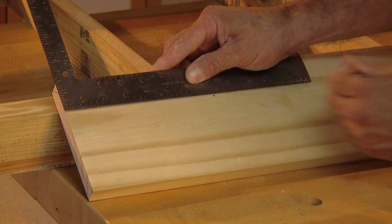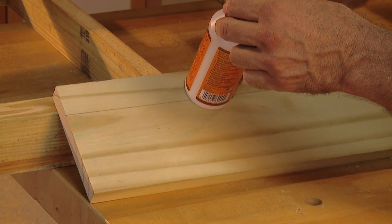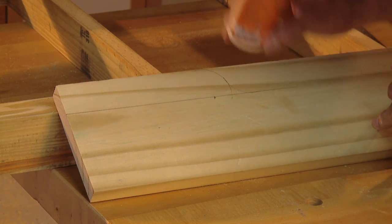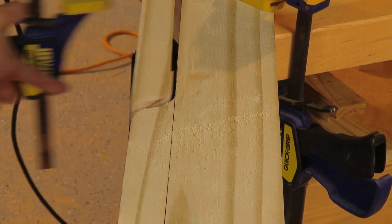Measure in and mark from the end seven inches, then use a glue bottle or something similar to draw the first curve centered on this mark. Shift the pattern over and draw a second circle. Use a jigsaw to cut the pattern and then sand it smooth.